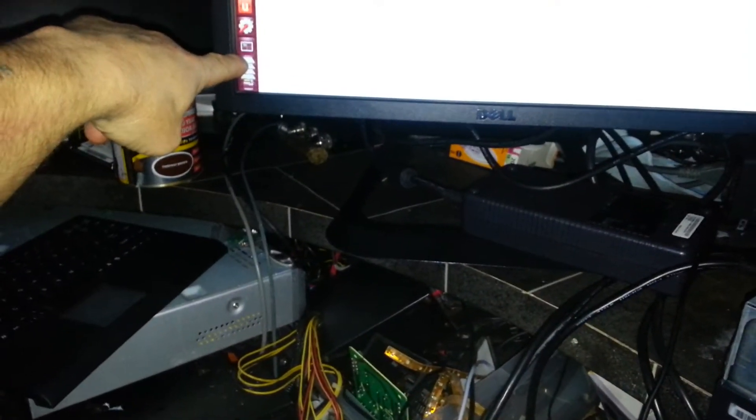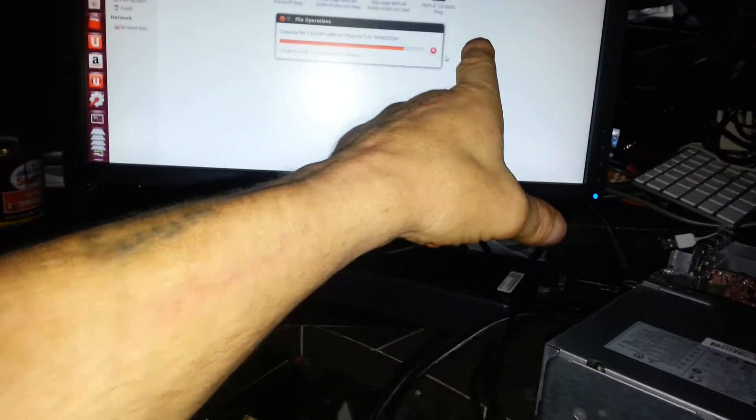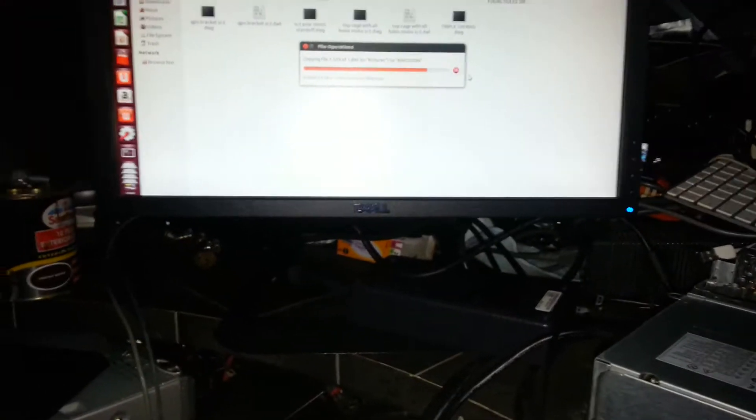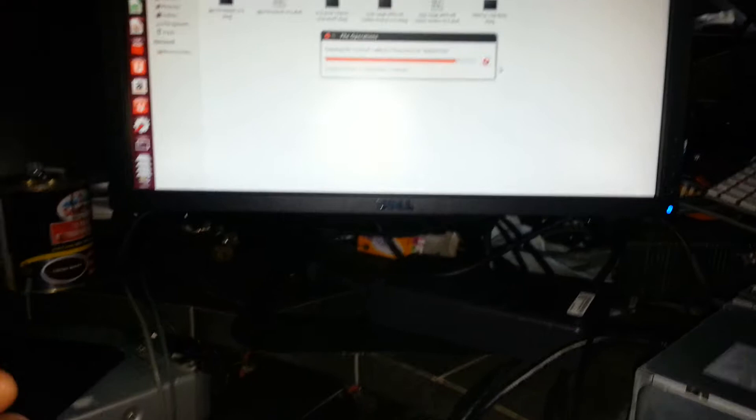All you do then is double-click on the volume — the one that comes out of the HP machine. If it's a Windows volume, just scroll all the way down till you find Users, double-click on Users, find the account you're looking for, and you don't even need to use a password — you can just double-click on that account.